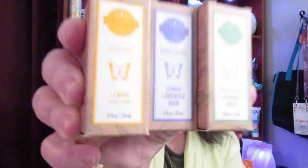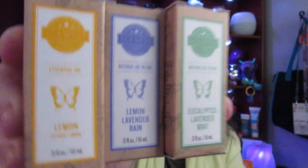And then I have a lemon lavender rain and eucalyptus lavender mint. So I will go ahead and do a video of these three essential oils that I have.